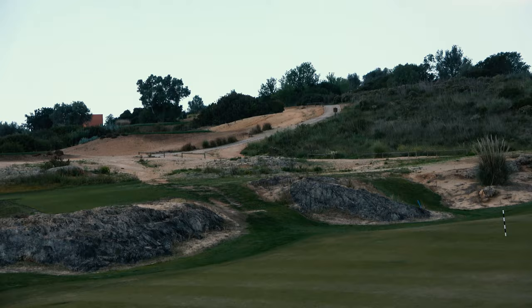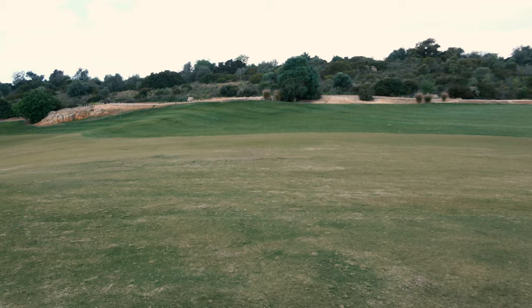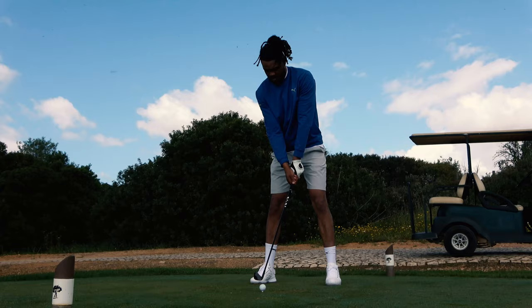Tip number one: we're on a shortish par four, a very tight hole. If you feel a little uncomfortable, something I always do — and a lot of good players do — is go to a low shot, just to keep the ball out of the air for too long. It doesn't have too much time to be affected by the wind. It's a safe shot. A lot of guys I play with, even at the highest level, tend to hit a lower flight, whether it's a draw or a fade depending on the hole. I've got a two iron here.